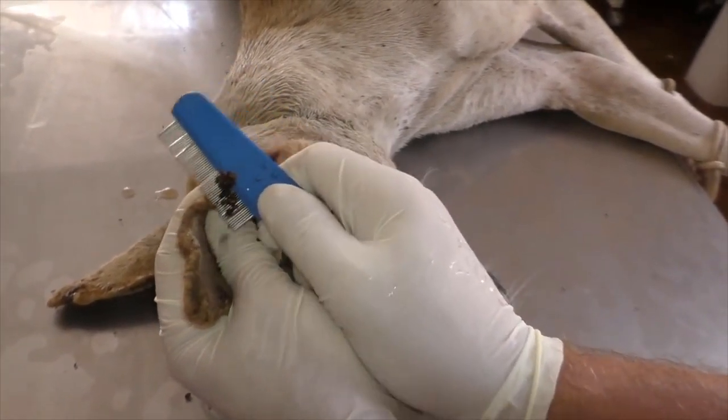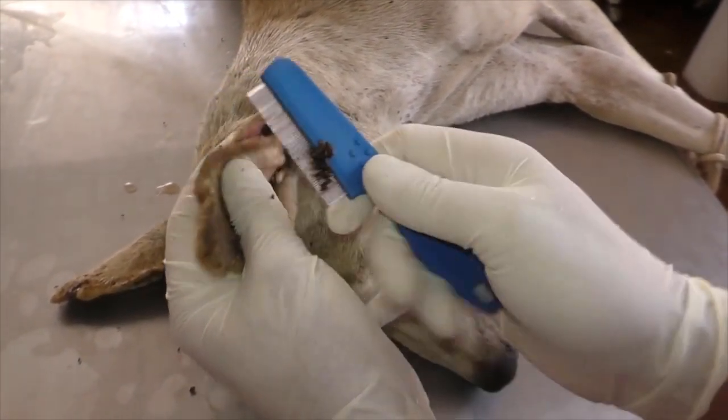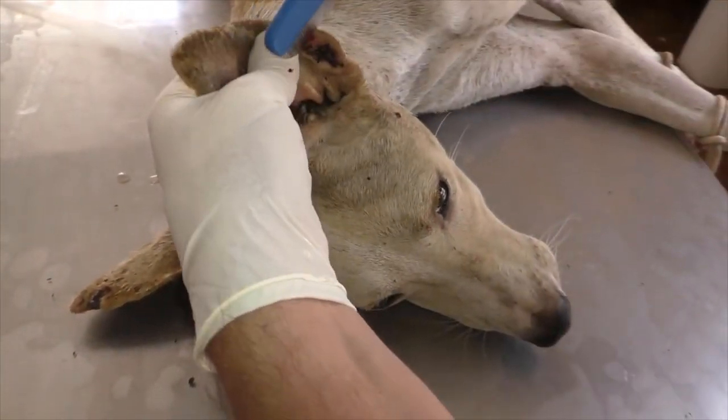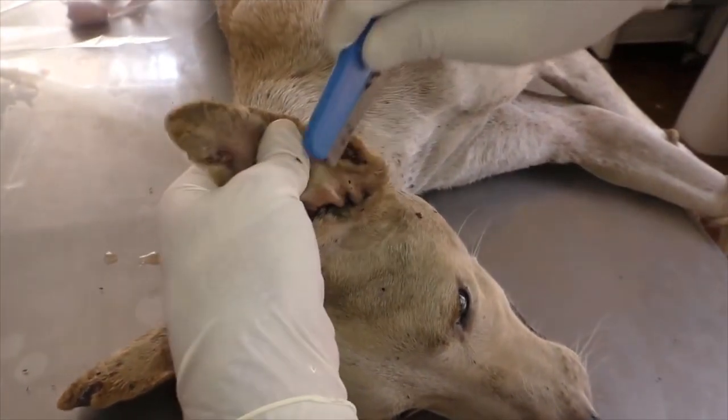This needs a little bit more force, but it's kind of faster. I admit that it traumatizes the ear.